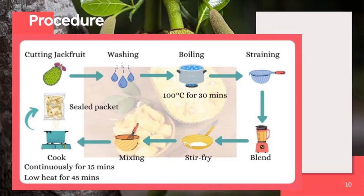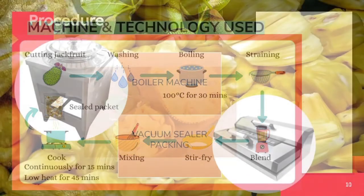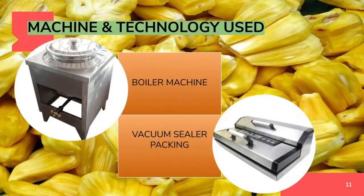Once it becomes flossy and light, turn off the heat and transfer it to a large tray and let it cool. After cooling, transfer the floss into a vacuum bag. At the open end of the plastic, put it into the vacuum sealer machine to start vacuum packing. Finally, the product is ready to sell, especially to our targeted market. Throughout the whole production process, we use a boiler machine to boil the jackfruit tendrils, and we also use the vacuum sealer at the end of the production to pack our final product.